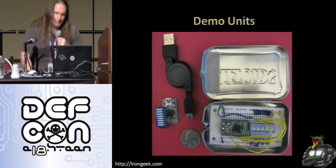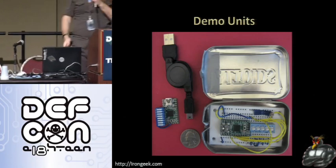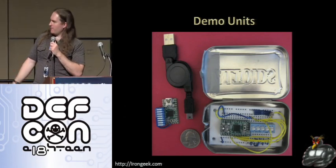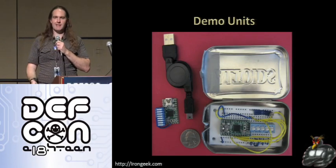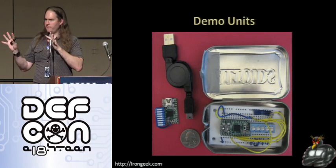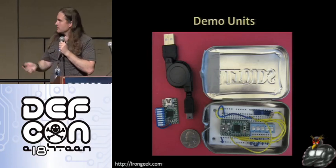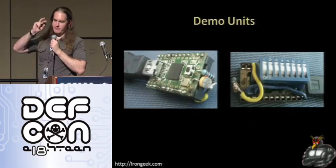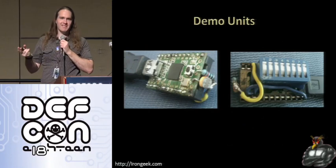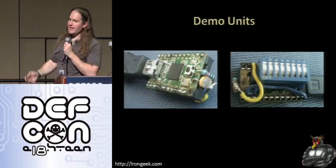Demo units — the first one I made was in an Altoids tin. I've also tried directly soldering DIP switches onto the Teensy, but that makes it hard to repurpose, since I like to use my Teensy for other things like controlling servos. I decided to start doing shields — I solder on sockets, which are much cheaper. I'd much rather burn out a socket than an $18 component. I can pop shields on and off for different functionality. That little adapter I got is the same one Mr. Elkins was using — from Deal Extreme for dirt cheap.